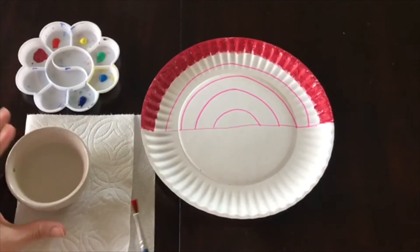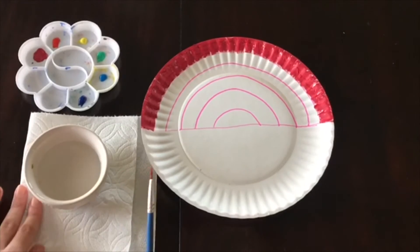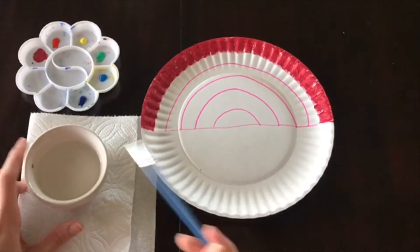One thing that I forgot to mention is it would be helpful to have either a cup or a bowl of water and a paper towel. That way, when you're done using a specific color, you can clean off your brush and keep going.